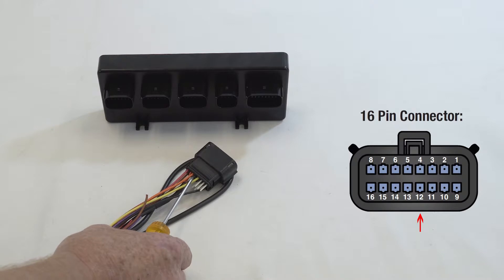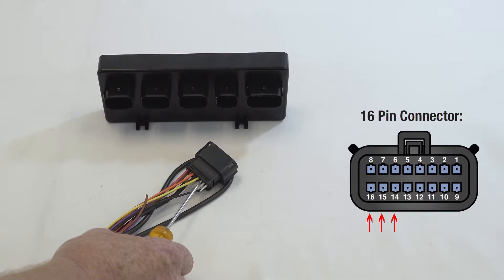You then have the earth wire, which is the connection for the tank pressure. The yellow wire here is the one that connects to the 86-pin trigger on your relay. And the rest of the pins on the end aren't used.